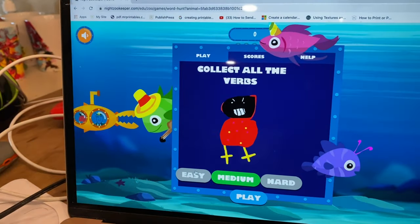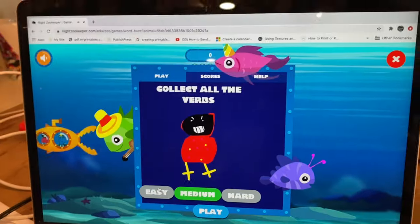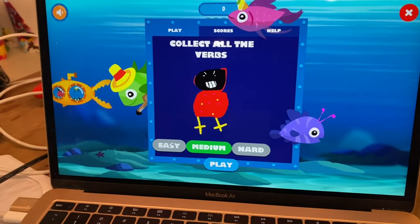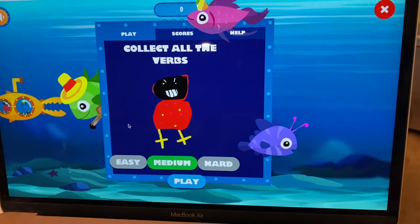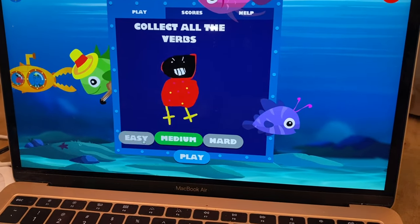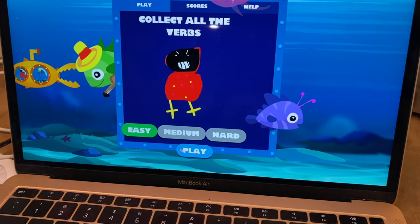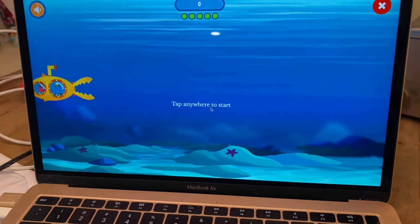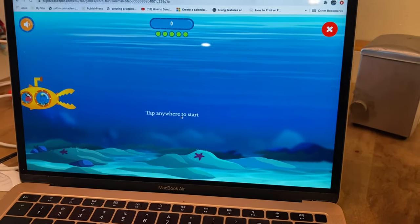I'm working with Declan right here and he needs me to help him with the program a little bit more than the other kids because he's younger. It says collect all the verbs. We've got to do easy and press play, and then it says tap anywhere to start. So you want to tap somewhere to start.